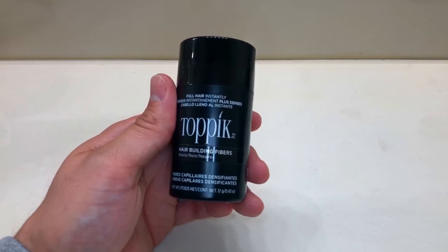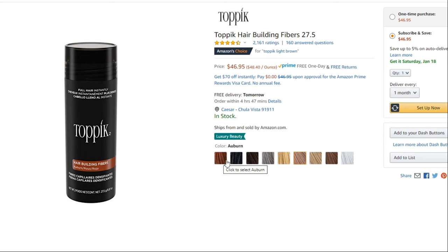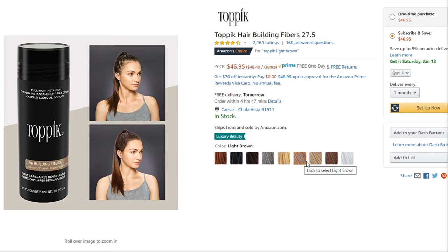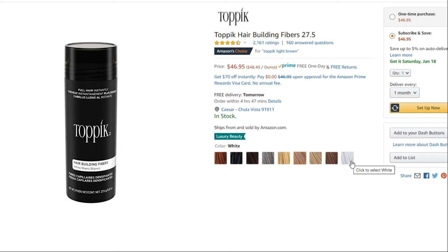Topic hair fibers have been around for a long time — they're veterans in the game. They have all kinds of different colors: brown, light brown, dark brown, black, gray, white, light blonde, dark blonde. They have all the colors in the spectrum so it can match a lot better to your hair color.